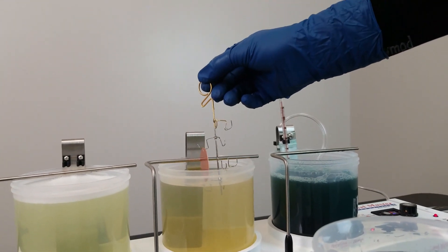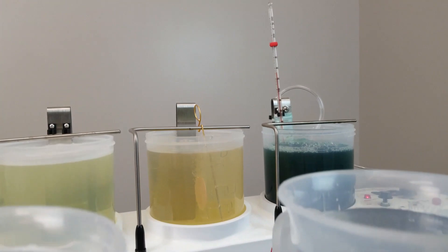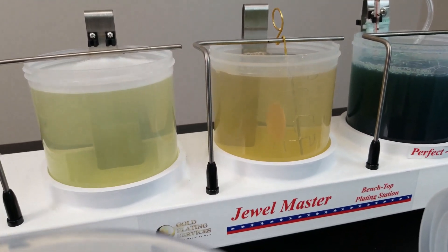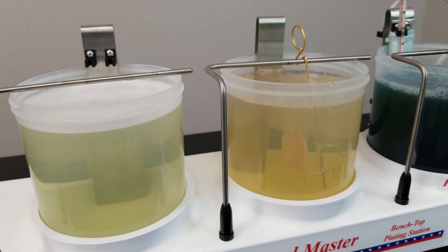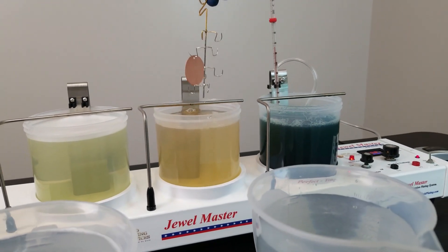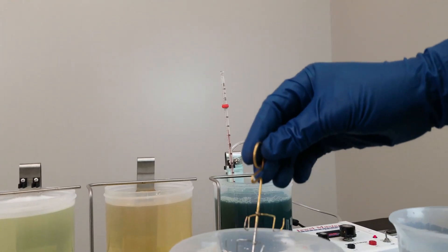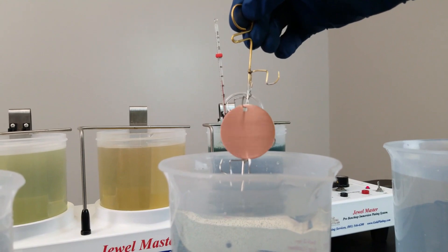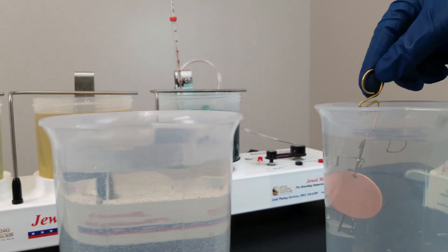We're going to activate now, same voltage. With copper, it's pretty reactive because this is an acid, so we don't want to leave it in the activator for too long — just maybe 10 seconds at about six to seven volts. You probably can't tell from the video, but it really kind of changed the luster a little bit. The acid kind of etched it.